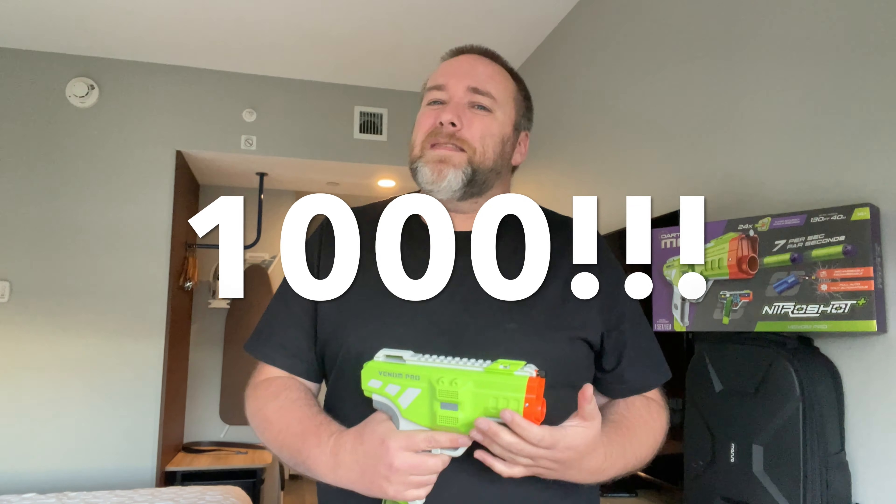Sorry for this review being from a hotel — it's been a long drive. This is actually my one thousandth video. I am going to do something more special diving into what a thousand videos looks like — analytics, what I've made from the channel, chatting about the channel in general. But I'm traveling and didn't want to hold up posting videos just because I didn't have time for a special video. Not a bad blaster to mark a special number though — I think this is pretty cool.